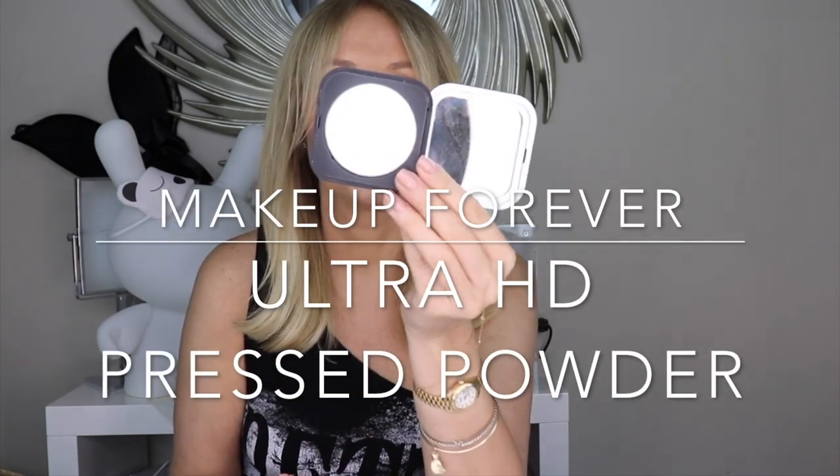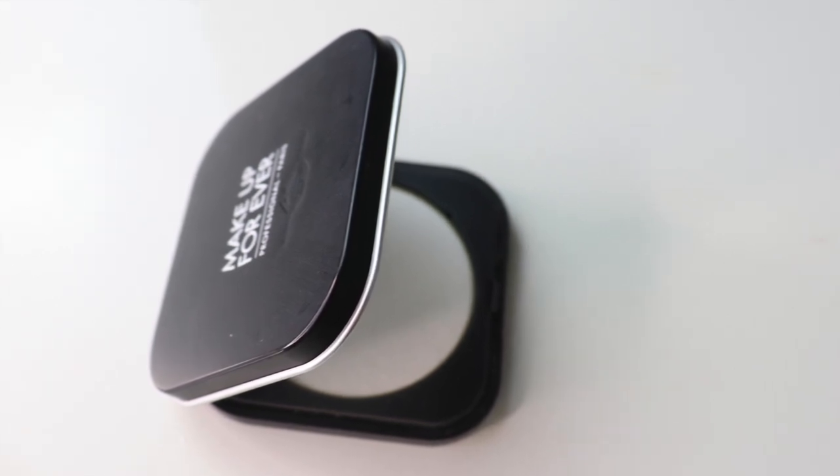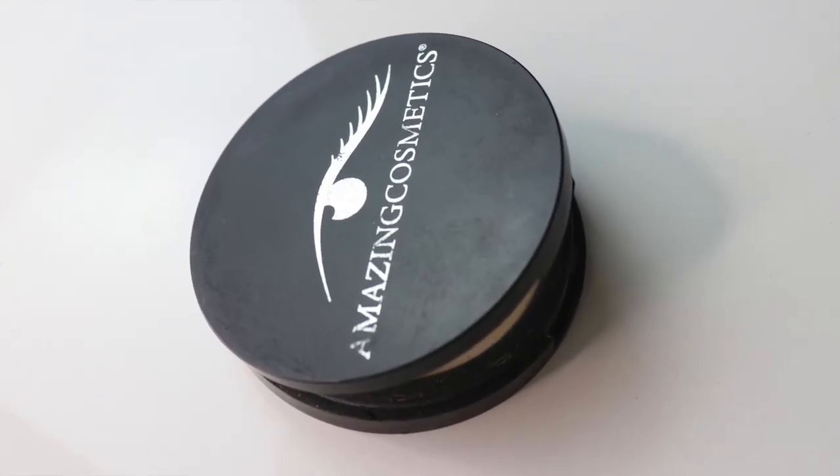My favorite loose powder without a doubt is Makeup Forever Ultra HD Loose Powder. Sir John told me you can tell a decent powder because when you blow it, it goes up into the air. Makeup Forever Ultra HD is genius — it's the one I recommended to Gabby Roslin. They also do a pressed version, the Ultra HD Pressed Powder, but it's not as good as Beauty Pie — it leaves more of a white cast. Another option is Amazing Cosmetics setting powder, though I've nearly used mine up.